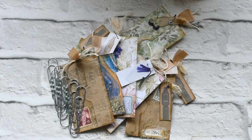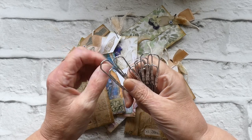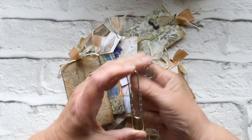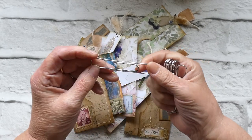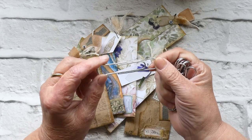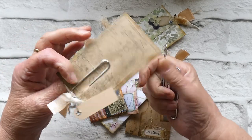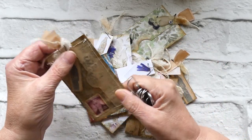Hi everybody, welcome back to Crafted by Norma. I was given some of these large wavy paperclips by my granddaughter to see if they were of any use to me, and I couldn't think for a little while what I could do with them. So in the end I've gone and made these little paperclip additions to go into my journals.